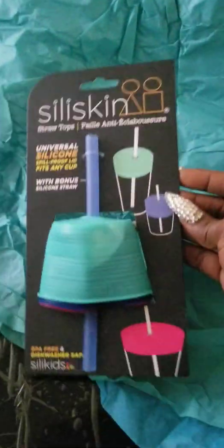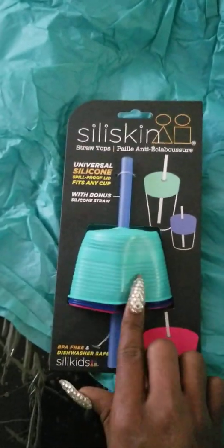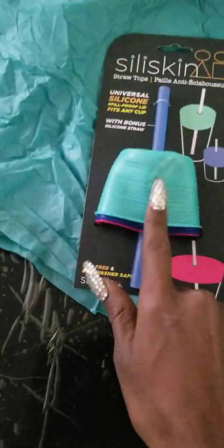This is how it came — wrapped in this foam wrap. Bluish-greenish. So this is it here. And I want to make this green one fit on this cup. That's all I need right now.